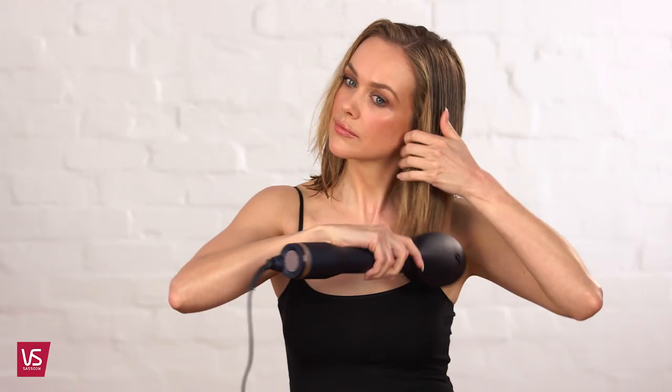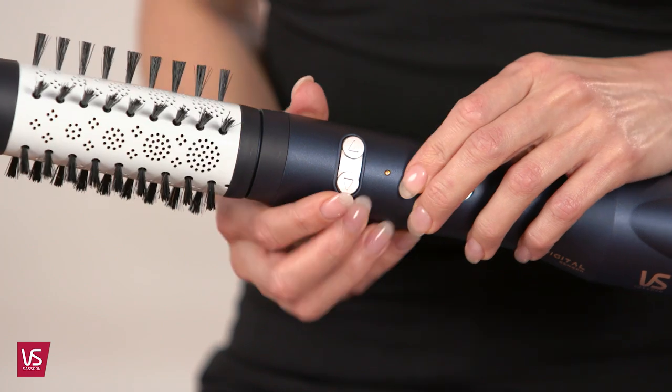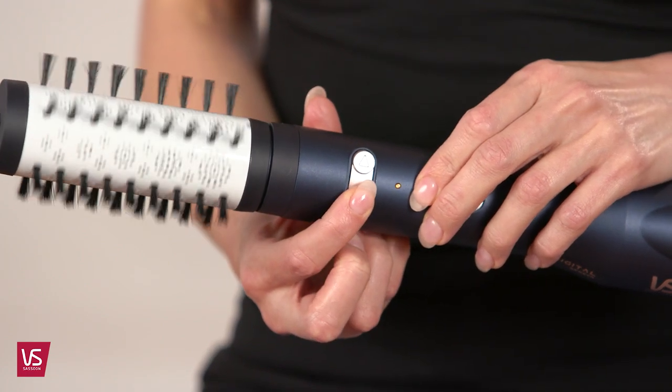Pre-dry hair until 80% dry. Using the 50mm brush, make sure the brush is rotating away from you and then place the styler under the section and brush through.